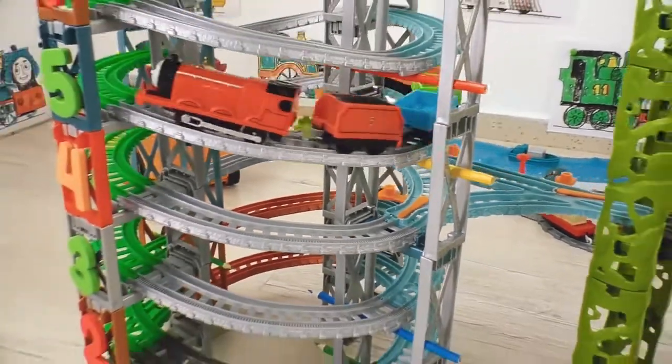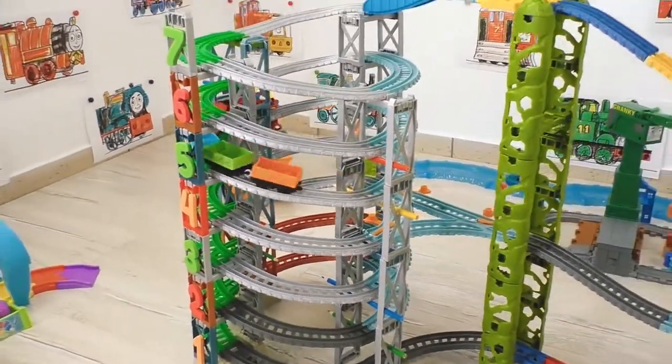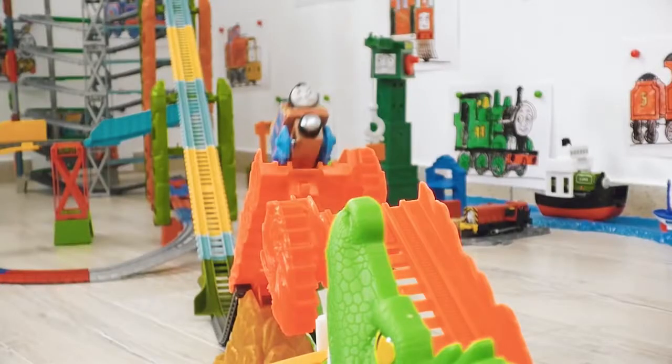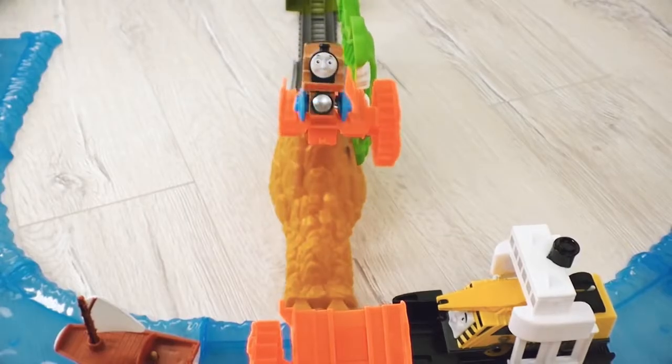Will James be able to get to the very top? Will Thomas be able to jump over the river? Yay, that's creation time!